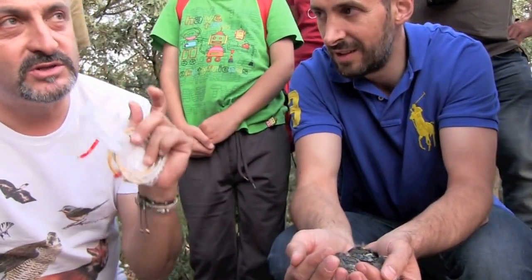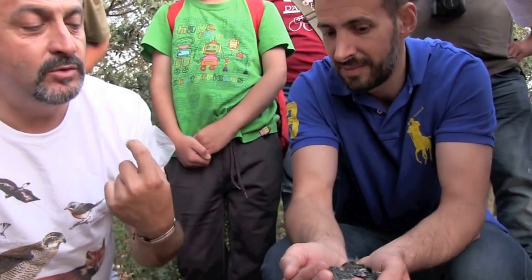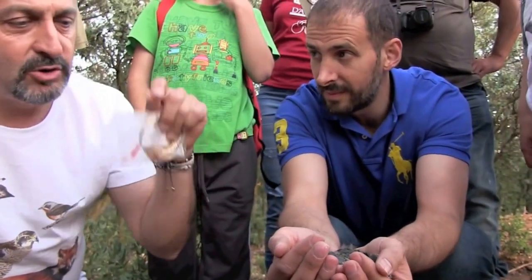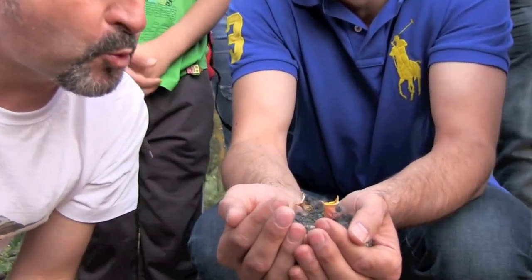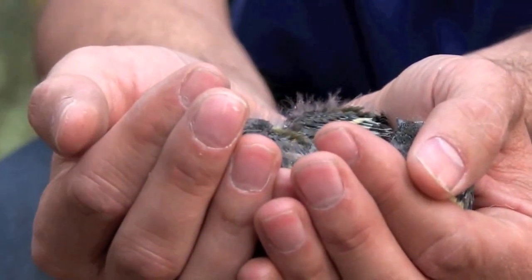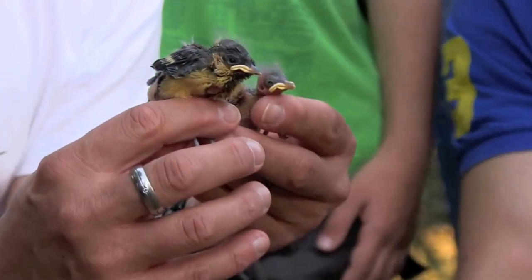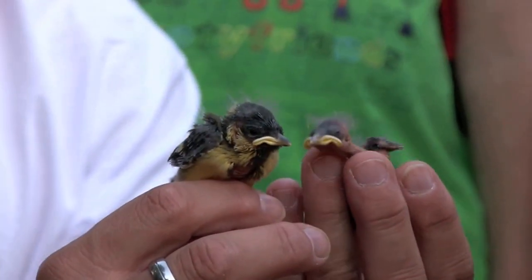When all the chicks open their beaks, the yellow inside is visible. There is an innate instinct of the parents that when they see an open beak, they say: there is the food. The ones that are moving are the ones that eat. These are the same day or they are one or two days apart.